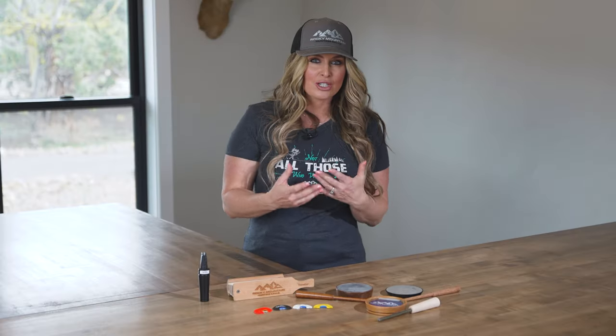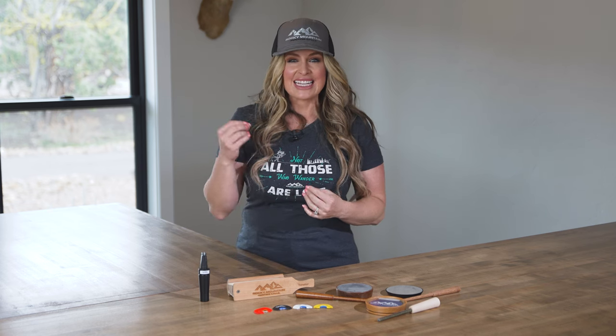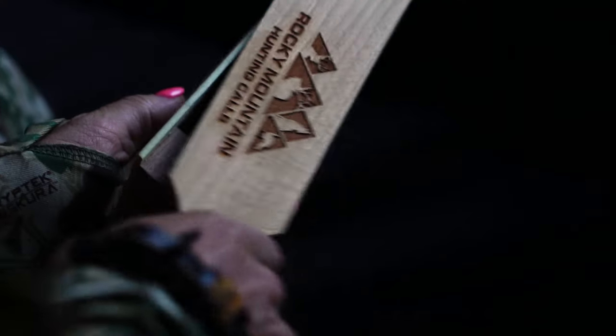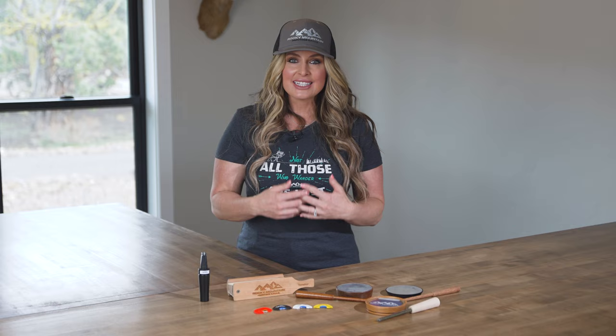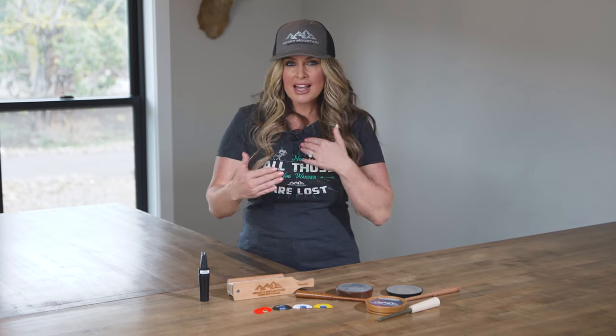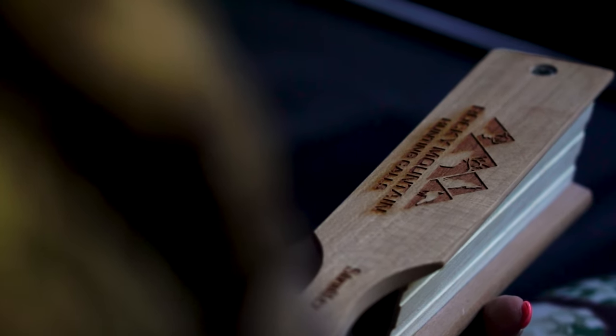Moving on to making turkey sounds, the strutter box is, in my opinion, the easiest and definitely one of the most effective turkey calls that anyone of any experience level can successfully use. These calls project the sound far into the woods, which I find really effective when a tom has a good bit of distance to come into my setup.